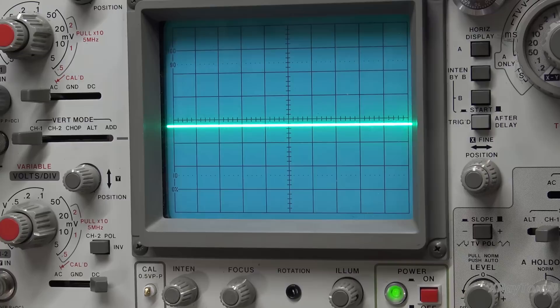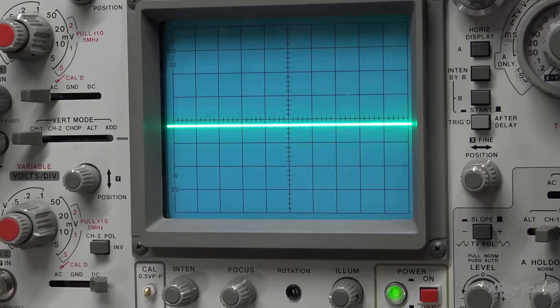Off the leash with the bias turned way down - turning it on, I get a really nice one kilohertz signal. Very nice.